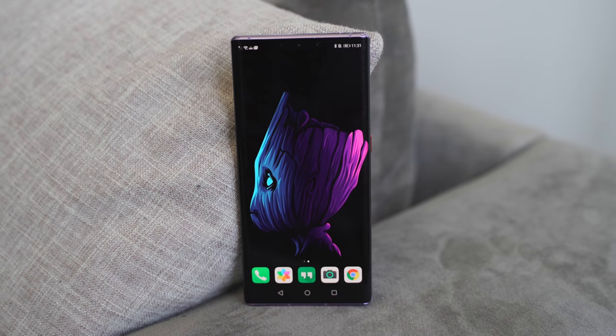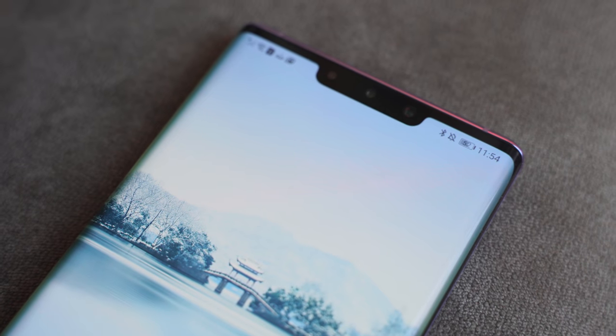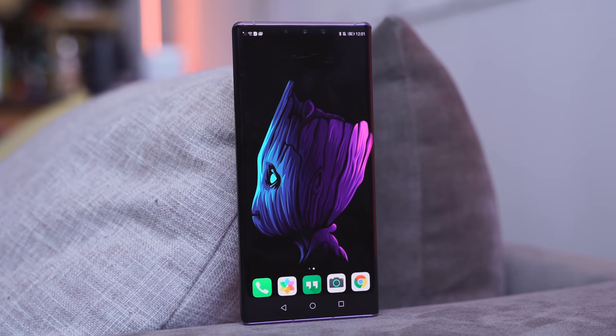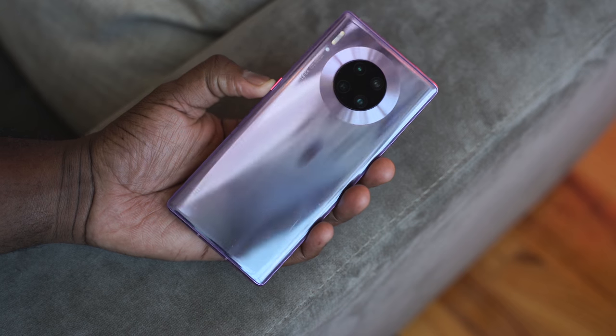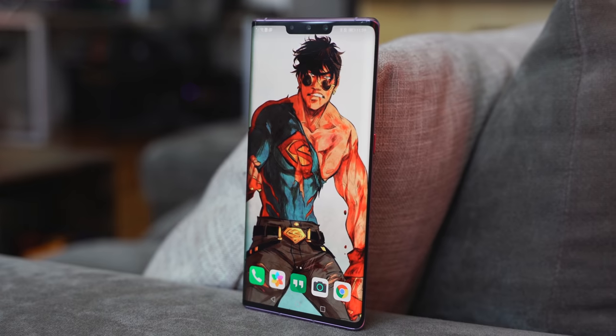You've got a display that is very vibrant at 6.53 inches. It does have a notch, but you can hide that with the right wallpaper, like this Baby Groot wallpaper. The device is styled really nicely and fits well in the hand. There's a single power button because of the waterfall display that really curves the edges to the side.